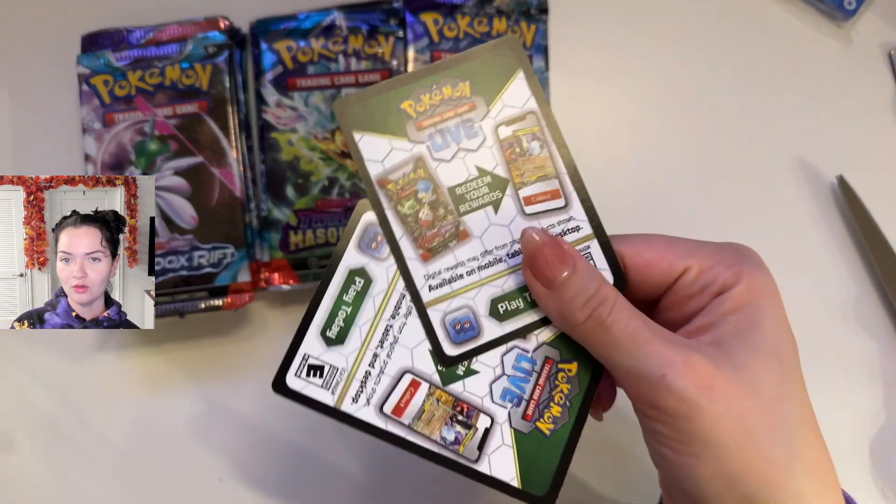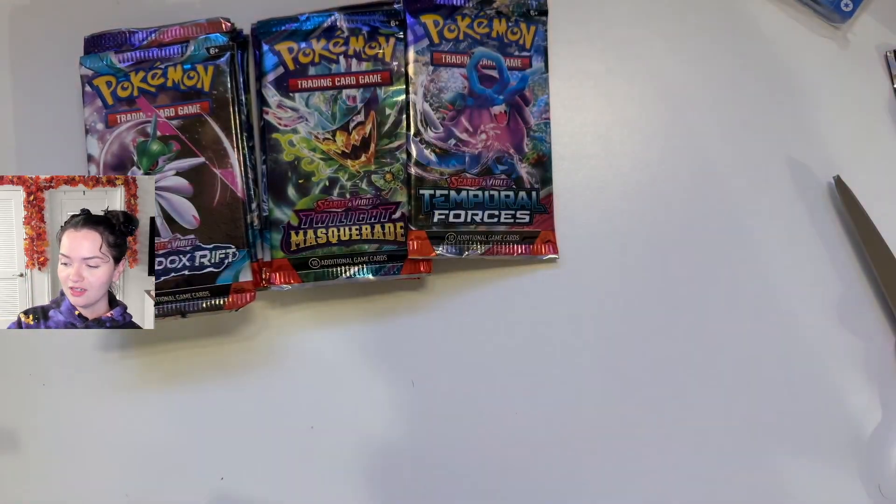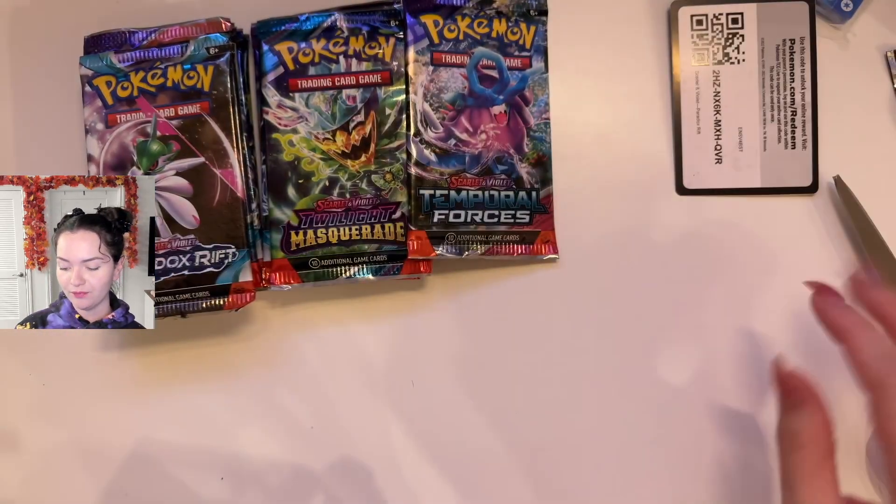Each one also came with one of these bad boys, so if you'd like this, definitely stay tuned to the end. Here's the code for the first pack.